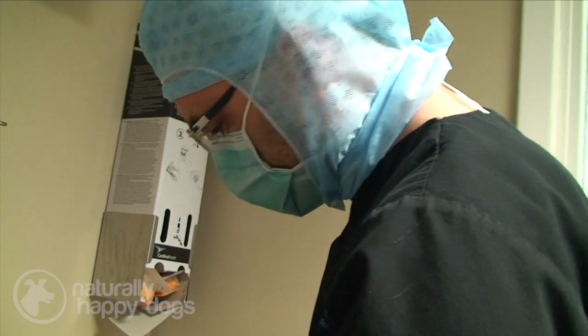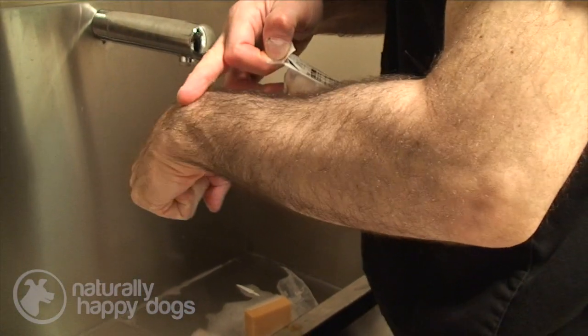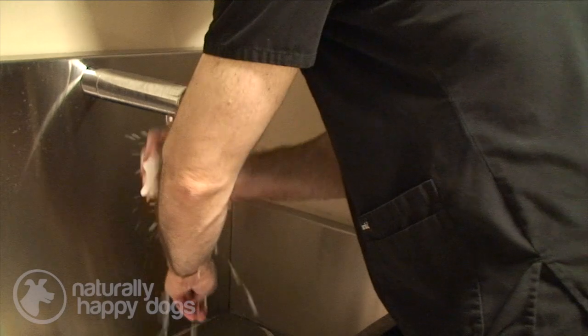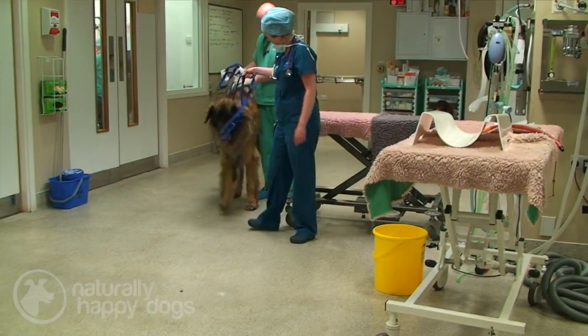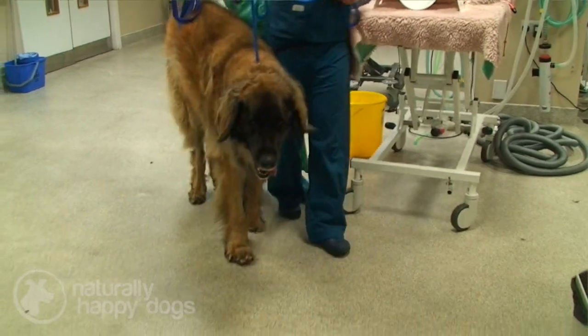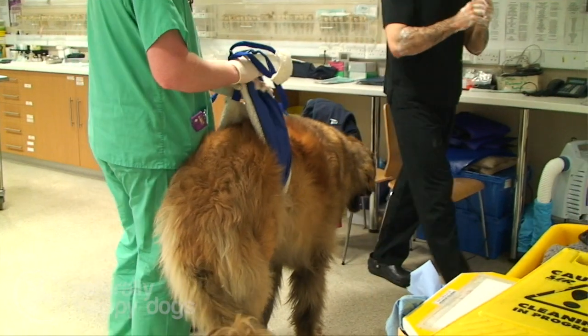The tumour is eating away his entire forearm, the radius, and it's fractured into the joint of the wrist, so he's extremely painful right now. He can hardly walk — in fact he can't really walk on that leg at all. He's a 68 kilogram dog, so he may have difficulty walking on three legs. I think he would cope; he would be better off on three legs than on four right now.